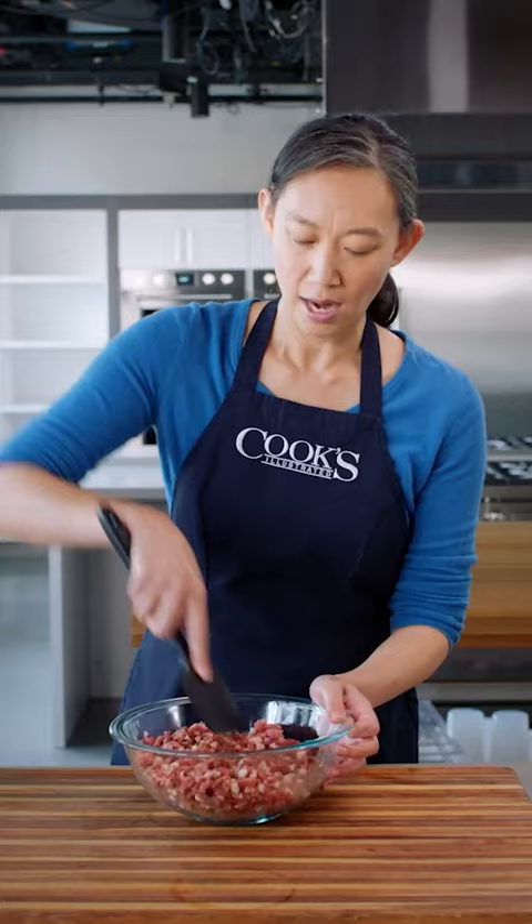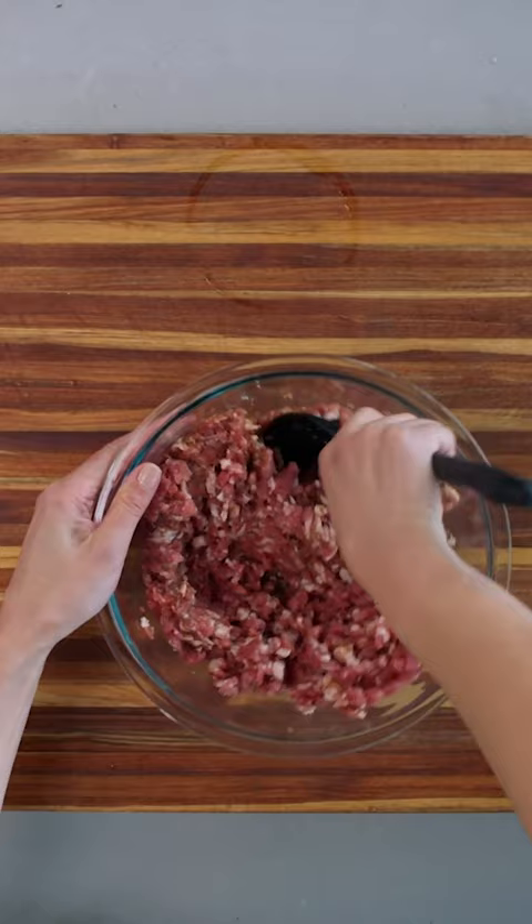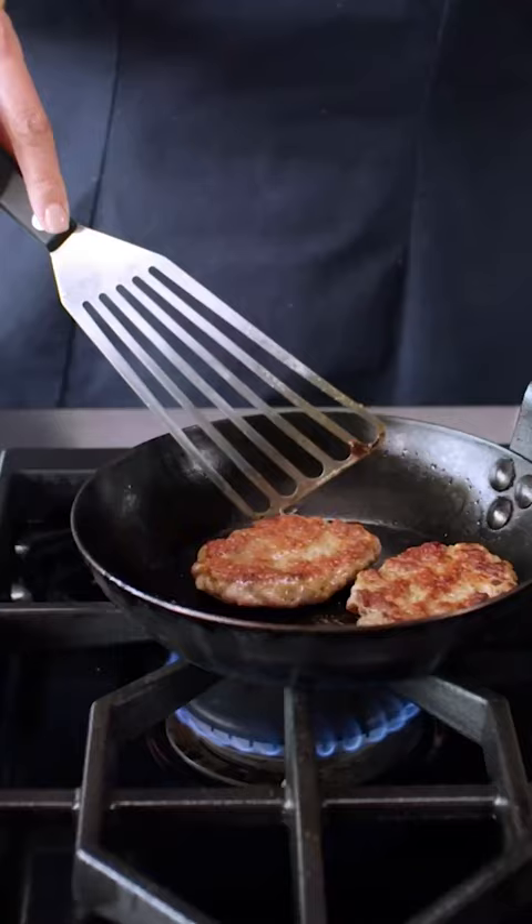This mixing action — where I'm just kind of folding and smearing this mixture across the sides and the bottom of the bowl — it's pulling more myosin from those fibers, and we really need that because sausage gets its snappy, springy texture from the myosin.